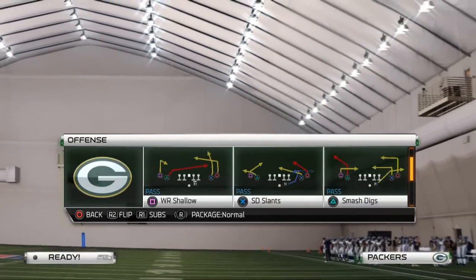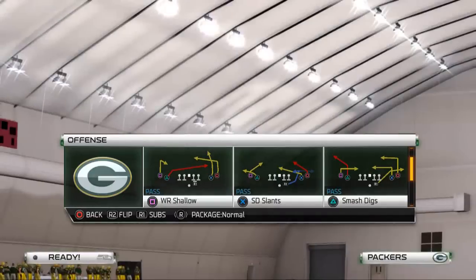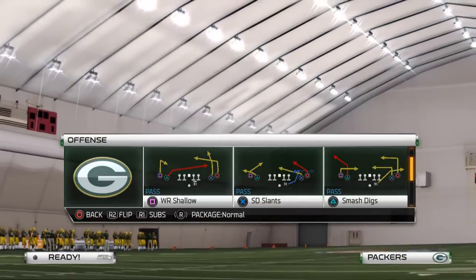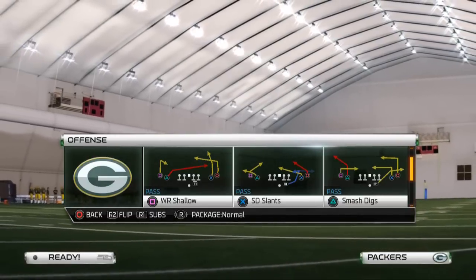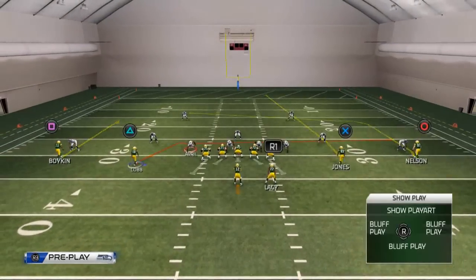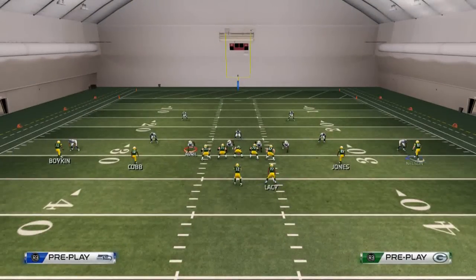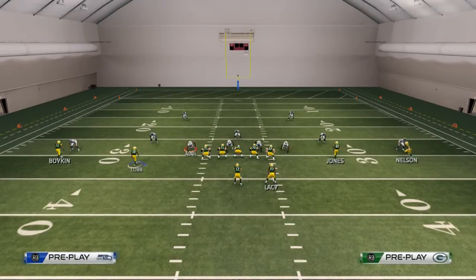Our next read beyond that is the comeback route to Boykin. You want to click on and user catch that — click on, hold left trigger and down on the D-pad, then hold triangle when you want to catch it. It's not too difficult. I like to use it just in case I'm facing teams like Seattle who have the corners to jump those comeback routes.